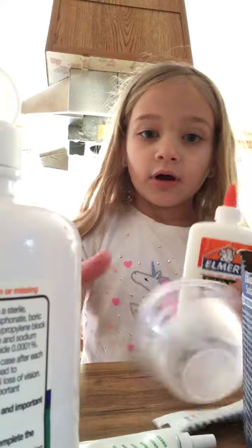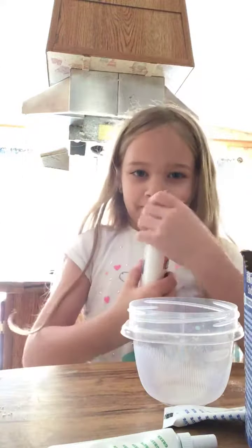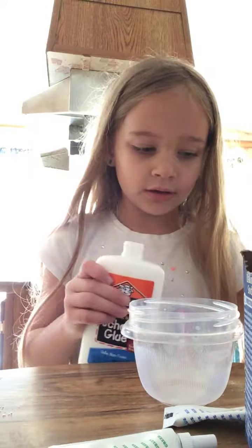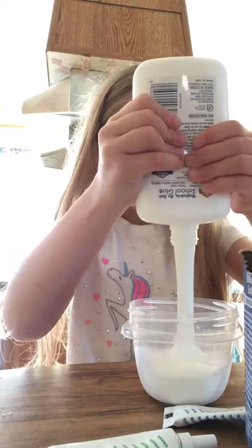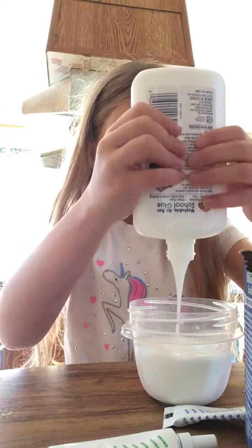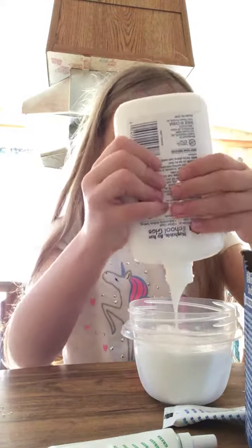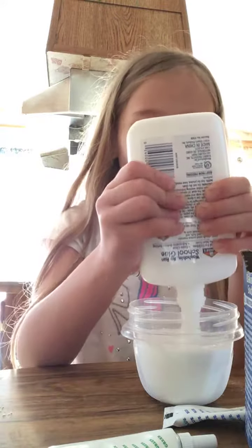I can't see the baking soda. Oh my god! Now I'm going to open this. Oh my gosh, did you hear that? OMG, look at that, guys. Oh my god! There's so much in here.